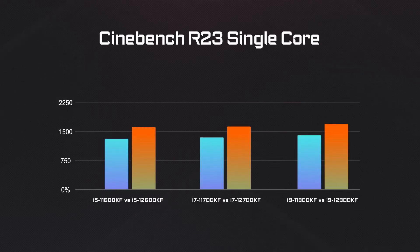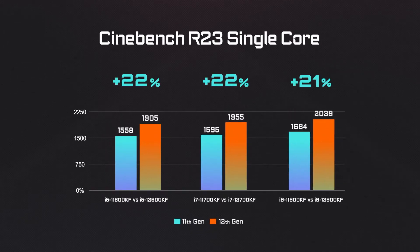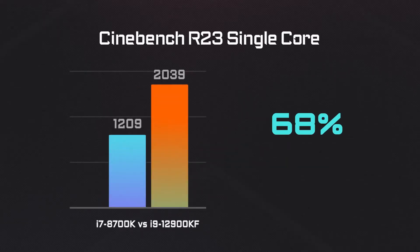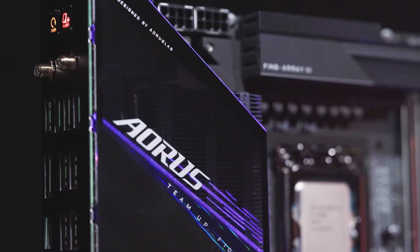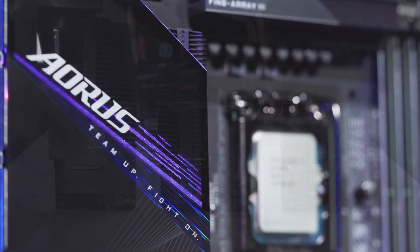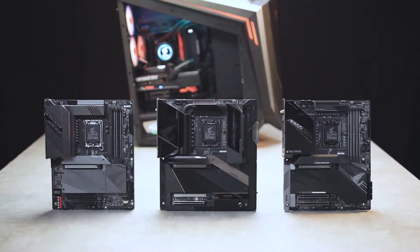It's been proven that the 12th Gen processors feature at least 20% more performance compared to the last Gen, and the performance gain would be even greater when compared to relatively aged processors such as the 8th Gen or 9th Gen. So if you'd like to upgrade your PC with 12th Gen processors and the Z690, you need to watch out for three things before pulling the trigger.